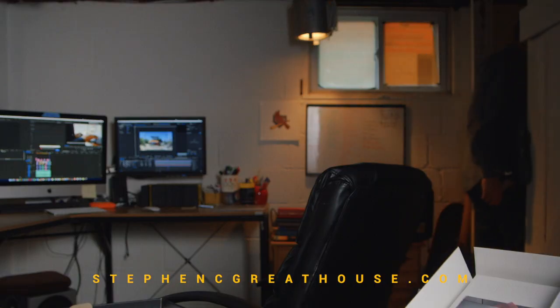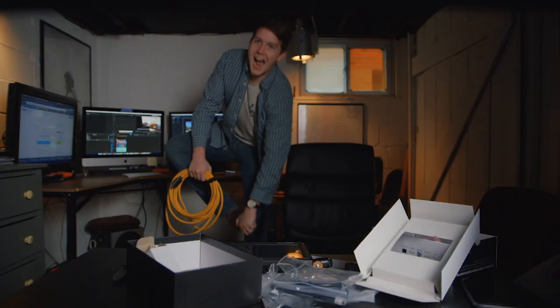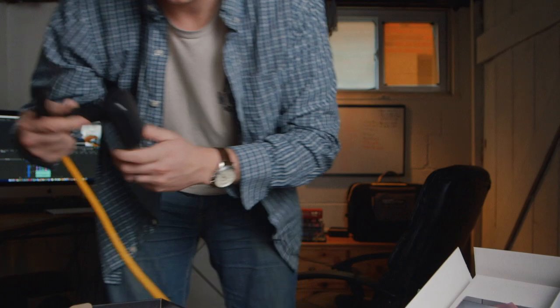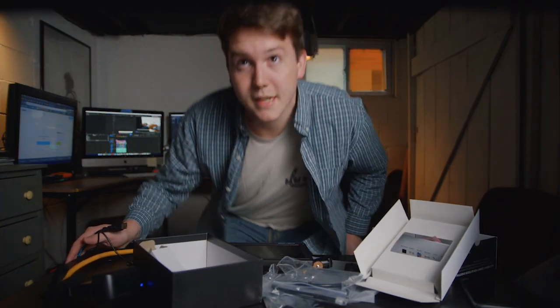That's what's in the package, because they're 7-inch. The studio's a wreck right now, it's Christmas time.